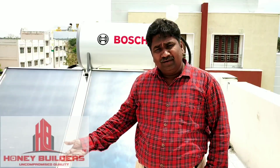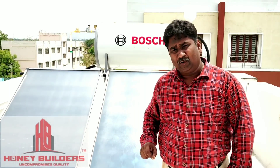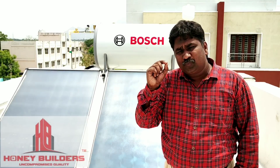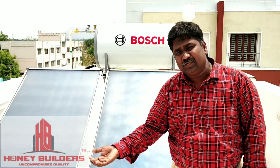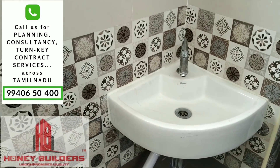We can help the technicians to install it. We can use the solar panels in the future. We have fixed solar panels and water heater provisions. We use the pressure pump. The pressure pump is circulated and separated from the panels and tubes. We can tell the specifications. We can use the pressure pump.